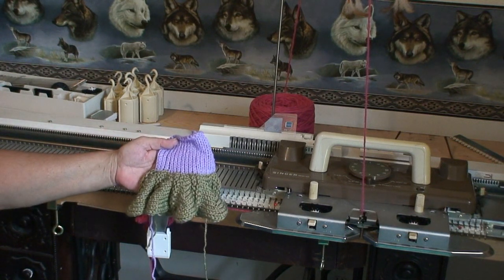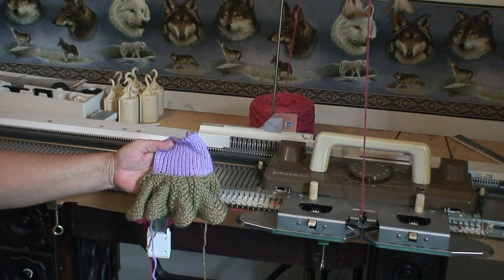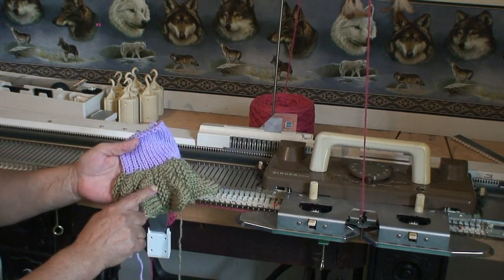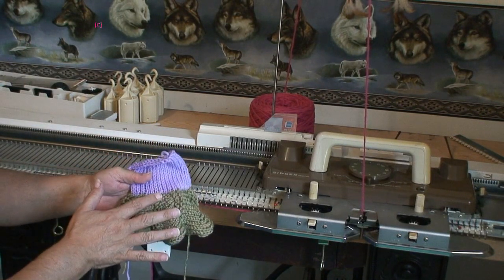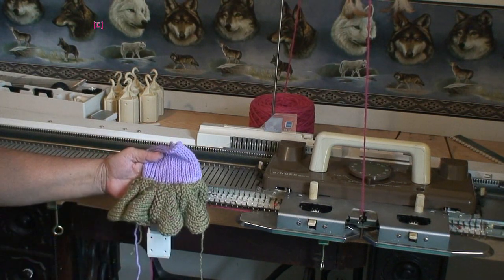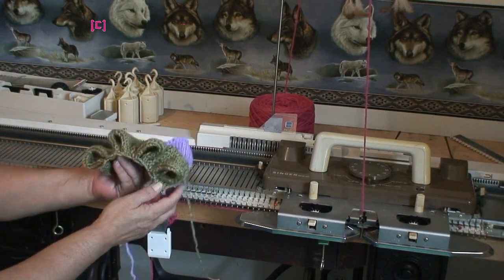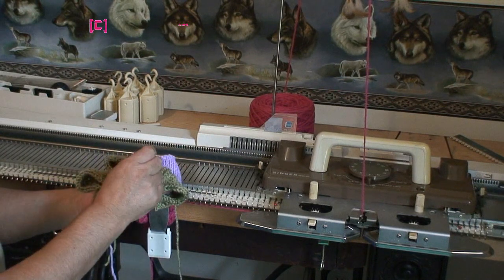I'd like to call this the bell bottom. You could use it as a trim or even on the bottom of a sweater or on the cuff of a sleeve to make it look a little different. I have a garter stitch in between here, and I did have about twelve stitches to start out with but only did about nine stitches of short rows. When you look at the bottom you can see how it creates that curve.